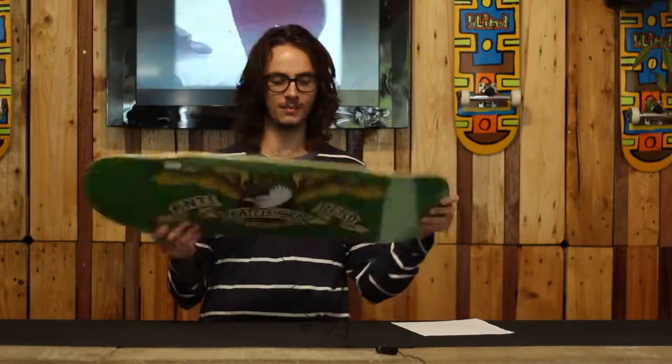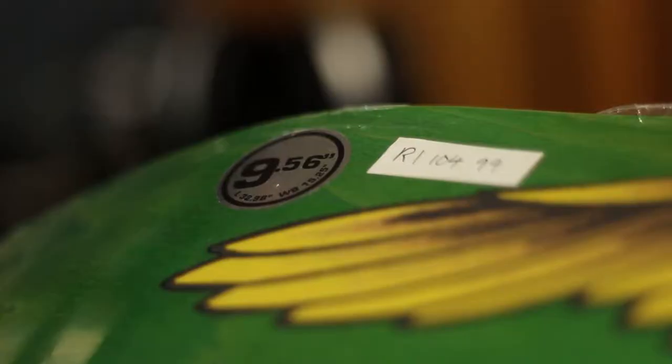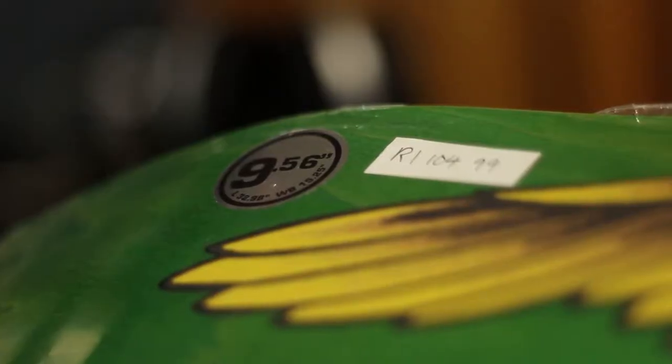Antihero — the big boy, the green giant. This thing not only works as a skateboard, but you can club people with it. This board is nine and a half inches, for all those bigfoot, sasquatch-type people, you know what I'm saying.